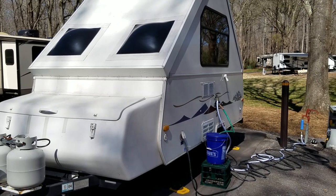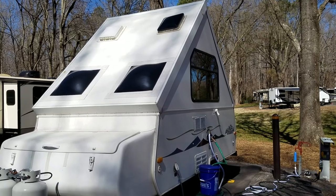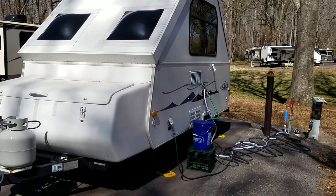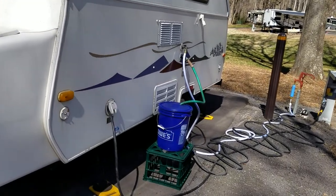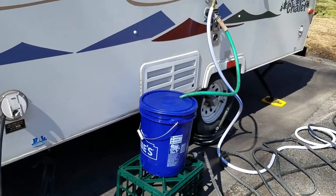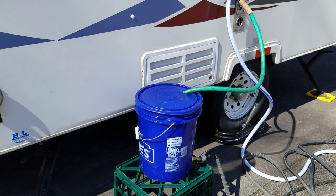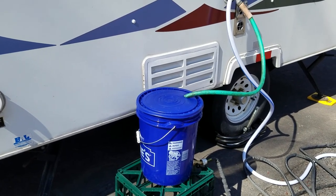This is our 2004 Chalet Aspen. It's like a lot of A-frame campers that have no bathroom inside, just a sink to drain. How to deal with the gray water from that is a challenge for everybody. A lot of us have used a five gallon bucket there. You can see the green hose empties from the sink straight into the bucket, and the problem becomes how to deal with a full bucket and how to know when it's about to overflow.